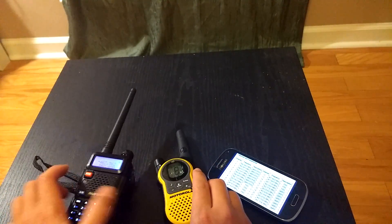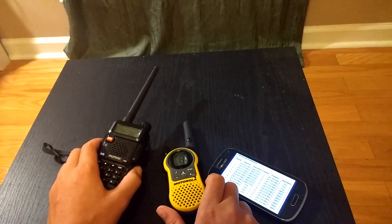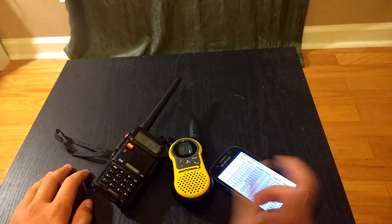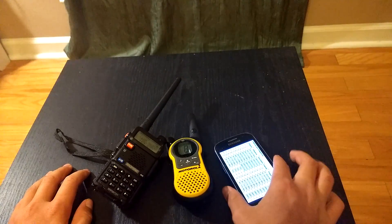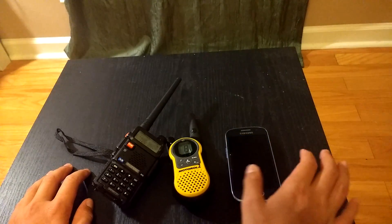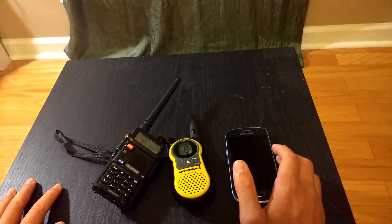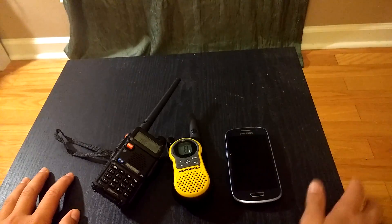There you guys go. I hope this helped you so you can transmit on your FRS channels. Use this responsibly — don't break any laws unless you have to, unless it's an emergency. But you choose what you want to do with this. Be smart.